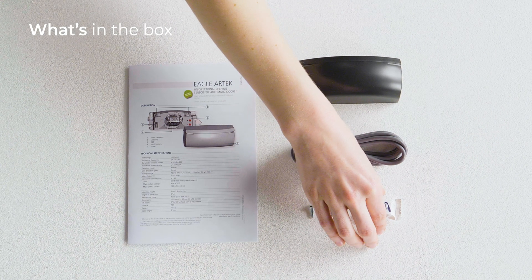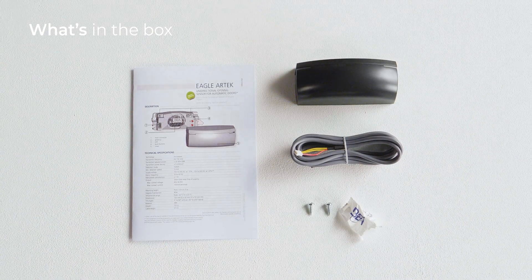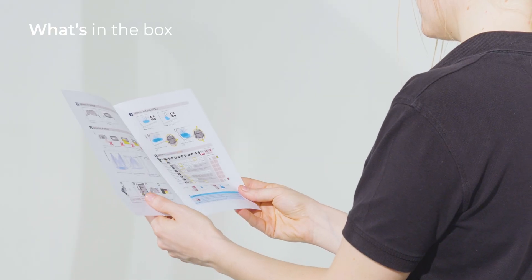The following elements are included in the box. Before installing the sensor, always carefully read the user's guide.